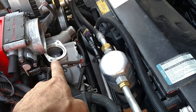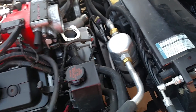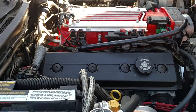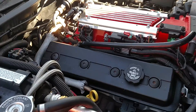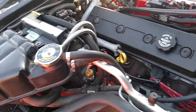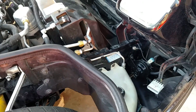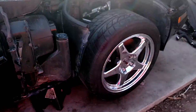We still have to put a thermostat and the thermostat housing on, and of course the air intake system. The fuel lines still have to be connected, but I'm going to prime the system and run a little bit of fuel through it to make sure there's nothing that got into the fuel lines.